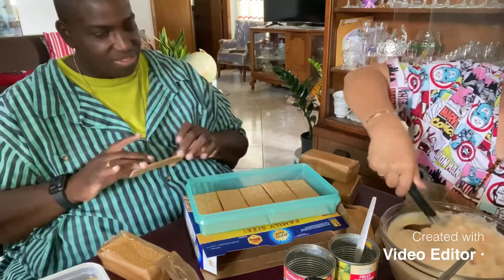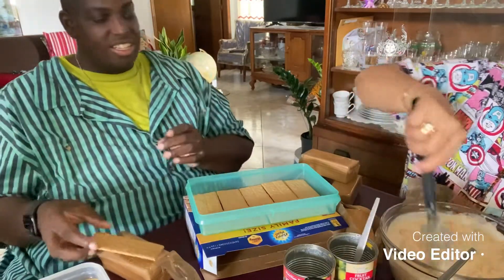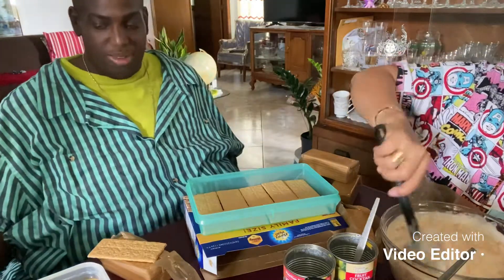We mix this together first, guys. I'm going to try one graham cracker — actually, I'll wait until the end so I can enjoy it. But I'm going to keep drinking my juice.